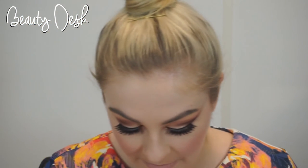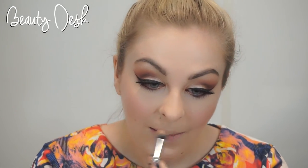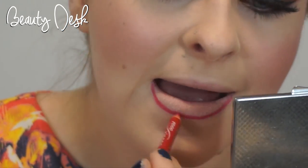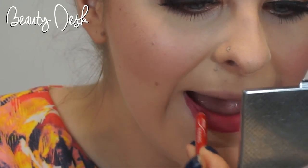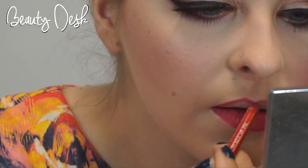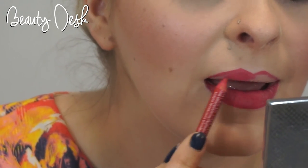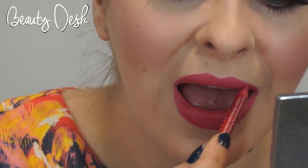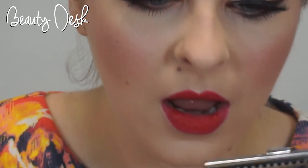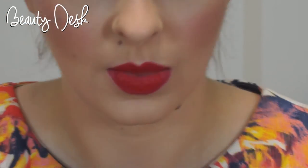Lips now! To prep the lips I'm going to be buffing in concealer all over the lip, as we're using a very bright red so we want a nice clean base to start from. Using a red Rimmel lip liner, I outline the outside of the lips before filling them in — this provides a nice block of colour for a base. I carefully apply the MAC lipstick in shade Steam Heat to the inner section of my lower lip and the cupid's bow before using a lip brush to blend out to the edges.